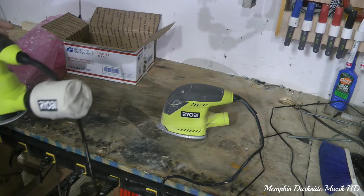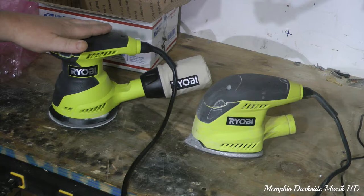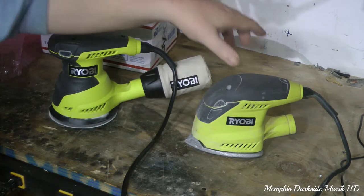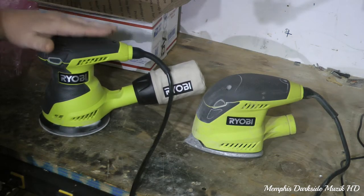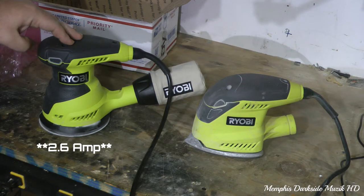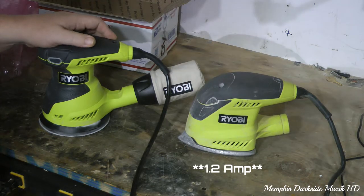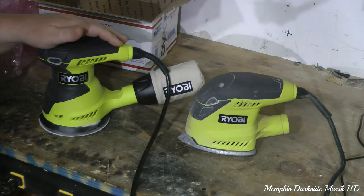...the sander that I recently purchased just yesterday. This right here is the newer model, and this right here is the older model. I think this newer one has a whole lot more power — this one is 2.5 amp, and I think the older one is 1.5 amp.